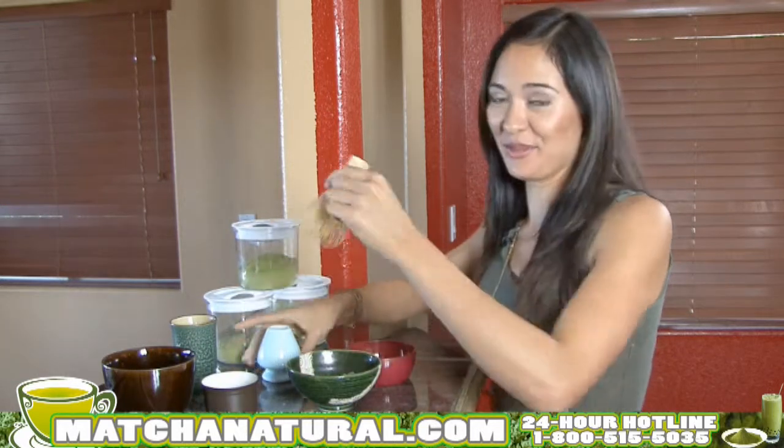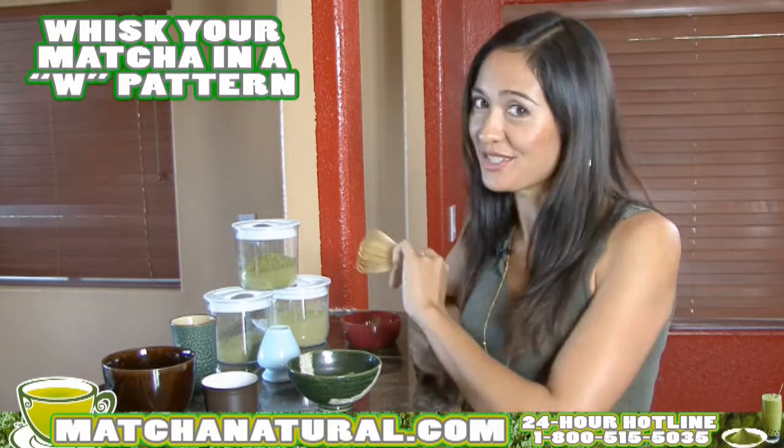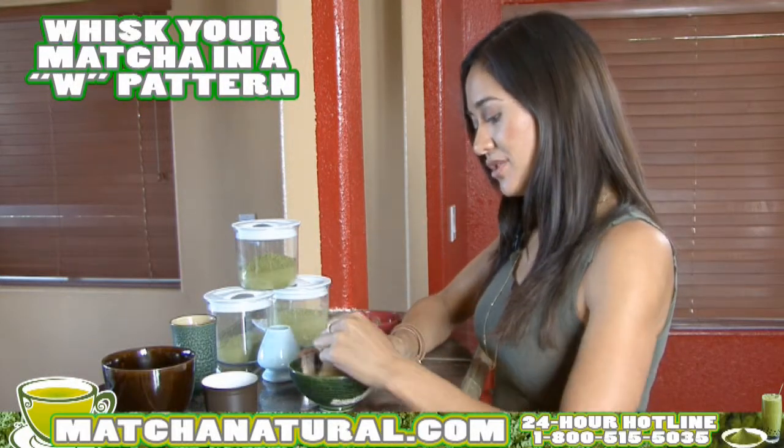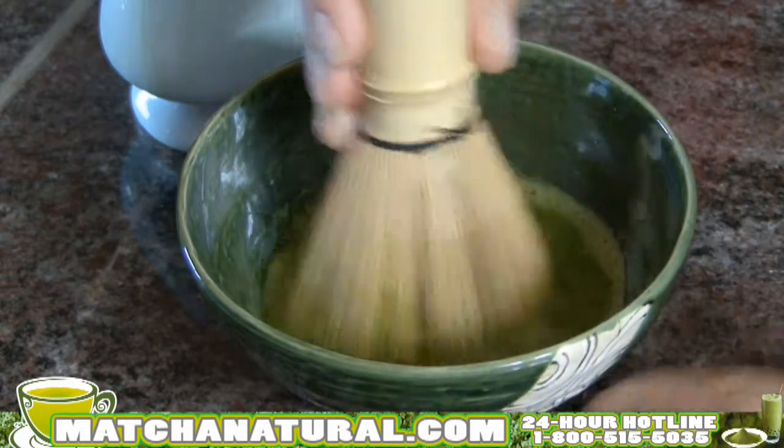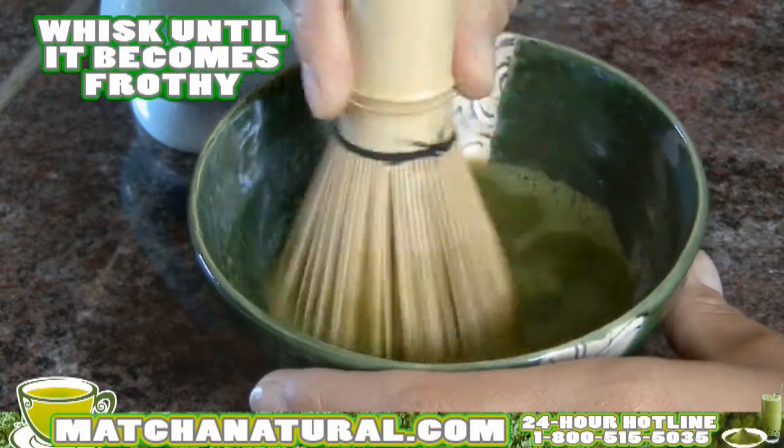Take the whisk, and this is the fun part. When whisking your matcha, you want to make sure you use your wrist, not your arm, and just make little W shapes. You'll want to whisk it until it's nice and frothy at the top with little bubbles.